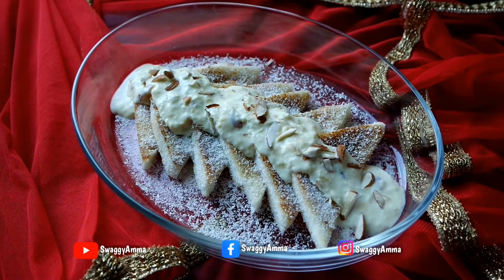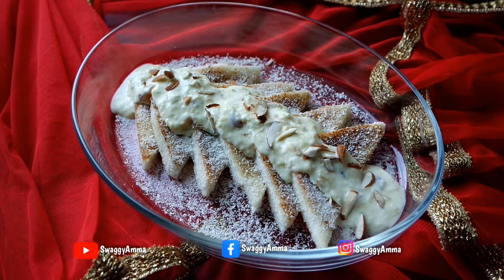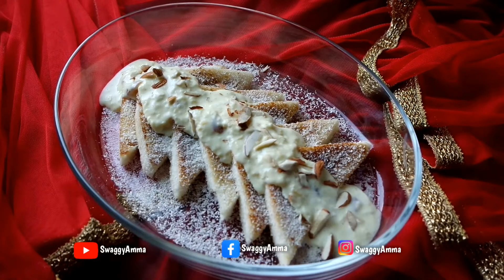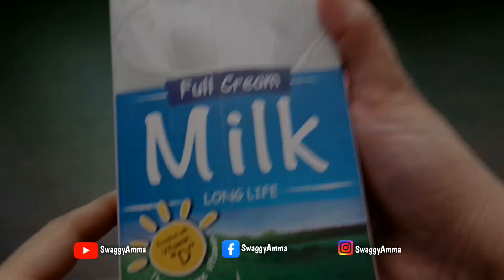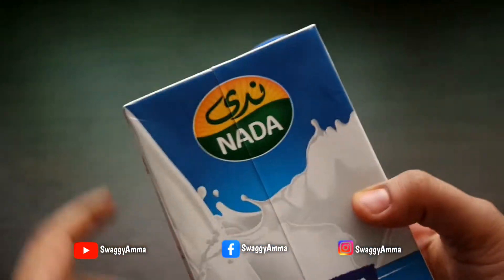Hello and welcome back to Swaggy Amma. Today we are back with an Eid or Rakshabandhan special recipe — we'll be seeing how to prepare Shahi Tukuda at home. Firstly, to prepare the rabri, the ingredients that we require would be: